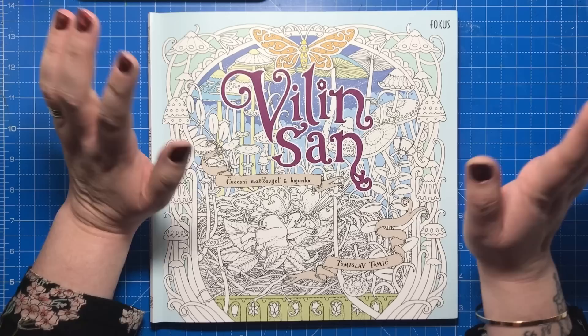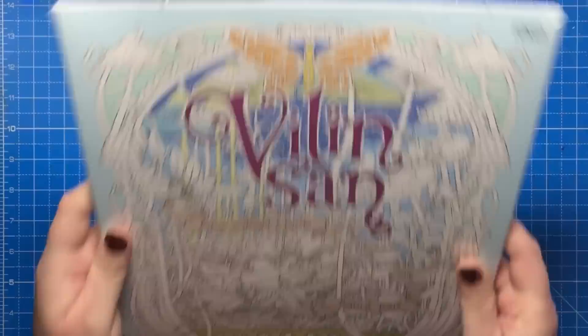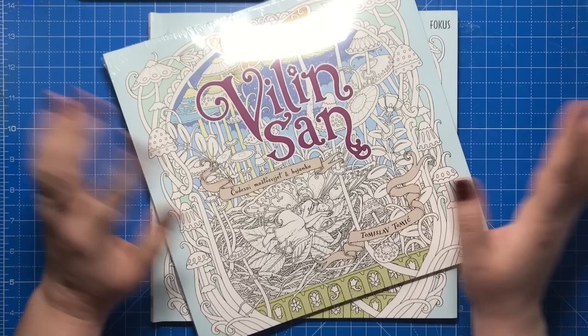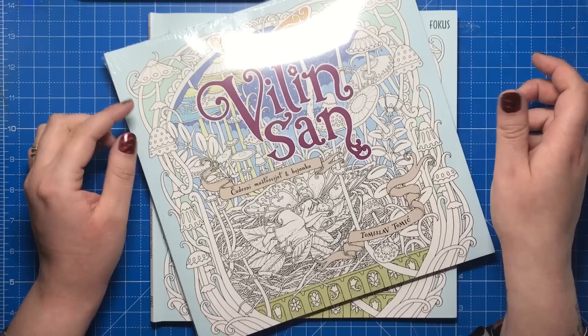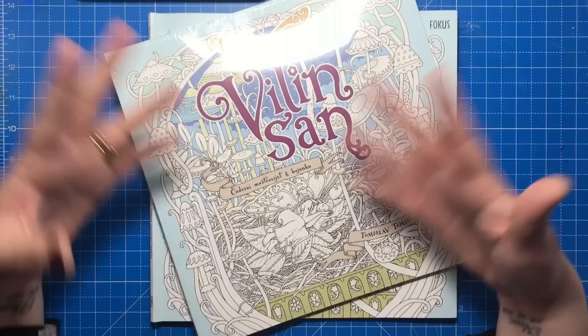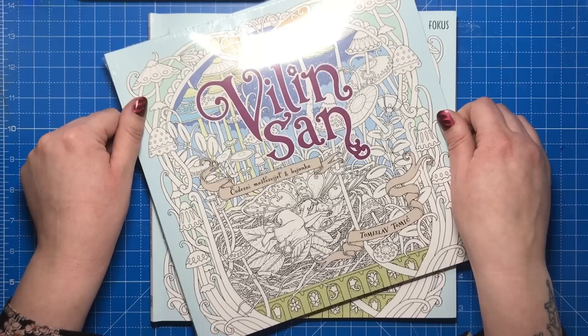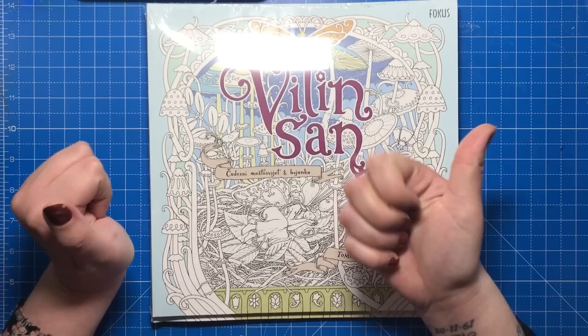I did say in the title there would be a giveaway and I wasn't lying — here is another completely sealed copy, with the poster on the back as well. I'm going to give this away to somebody worldwide. Go to the link in the description and sign up for the giveaway on the Rafflecopter — just tick that you've liked my Facebook page, Twitter page, and other tasks to get yourself a ticket for the raffle. I'll choose someone at random in about a week's time. Let me know what you think about this book in the comments, don't forget to subscribe, and click the thumbs up. Thanks so much for watching — see you soon on Colour with Claire.